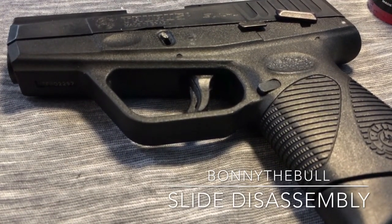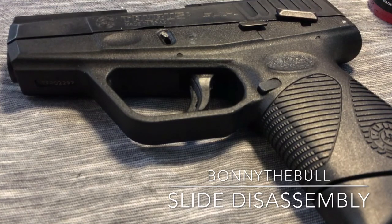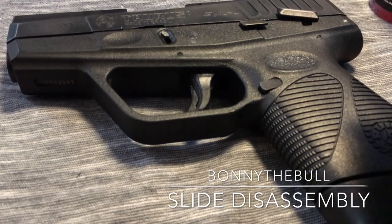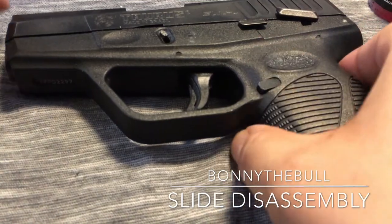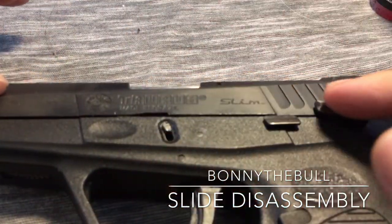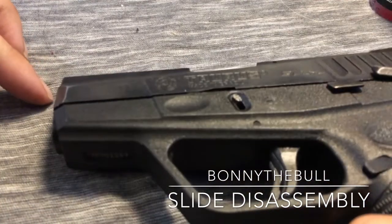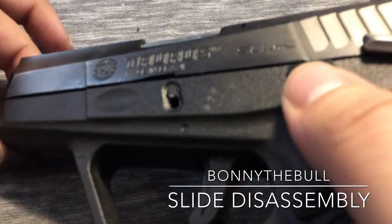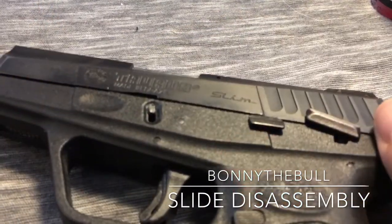Alright guys, I'm back and uploading a video like I said I would — it is now Thursday. I'm going to describe how to take apart the entire 709 slide in detail and in depth. Just pay attention.